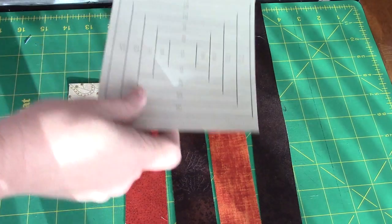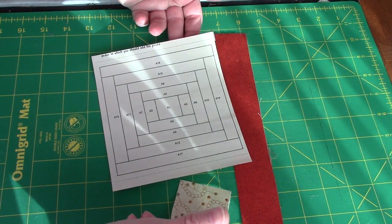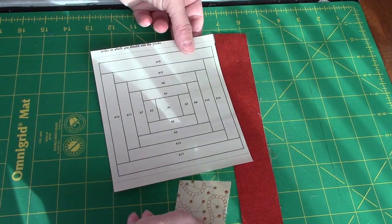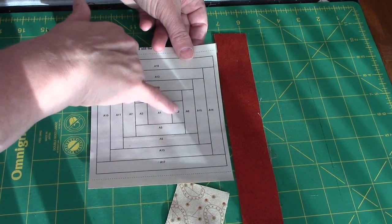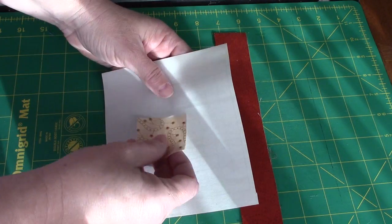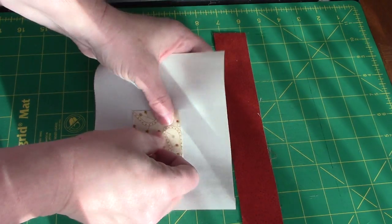This is another paper piece block, so I have copied my pattern to paper piecing paper so it will be easier to remove. The beige square goes in the middle. I am not trimming down any of my strips — in my opinion, the bigger the better when it comes to paper piecing. My first stitching line is going to be between A1 and A2. I'm going to place my square on the back side, making sure I have at least a quarter of an inch hanging out beyond that stitching line.